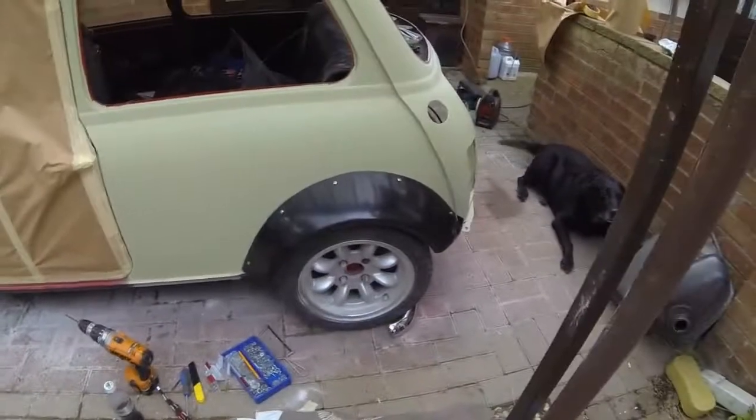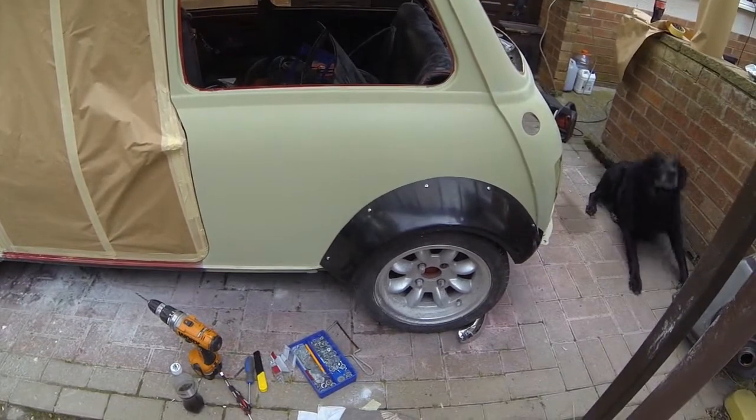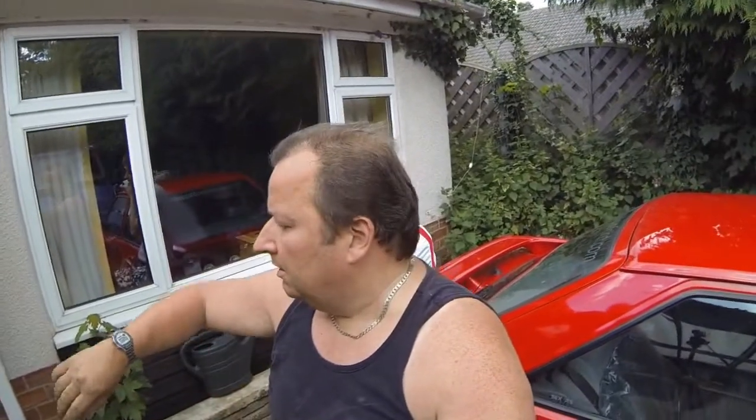All wheel arches are now on the car - that's just a dry fit. They've all got to come off again for the bodywork to be re-sprayed. It's about time for lunch - one o'clock, time for some lunch. Anyway, we're going to leave it there for now and we'll see you in the next video when we're doing a bit more preparation. It should be ready for spraying. I'll be doing some more on the Triumph as well, so stay tuned and hope you enjoyed this video. And we'll see you again in the next video. Bye for now.